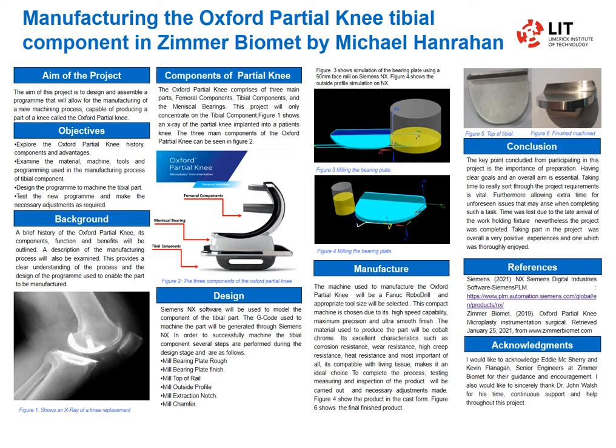The objectives are to look at the history, the material, tooling, the machining, and the main one is to design the program that will actually manufacture the part.